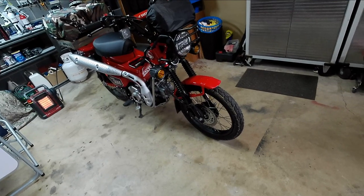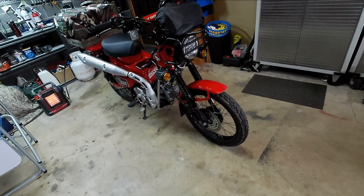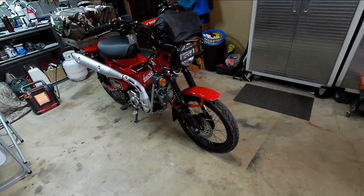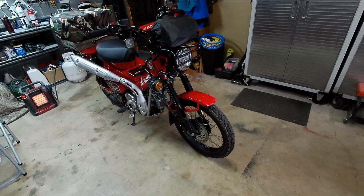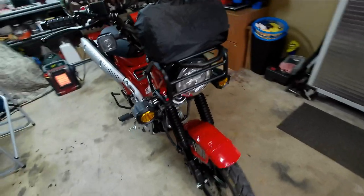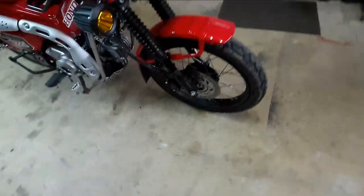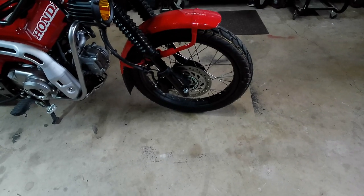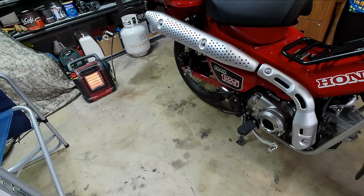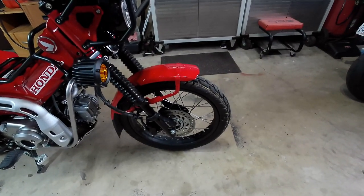Regarding the front suspension, they do sell YSS kits to firm it up, but I think it's fine. It doesn't have any dive when you hit the front brake at a pretty good clip, which I did, and it didn't bother me. This bike has front ABS, rear disc but not ABS — and that works out very well for me.